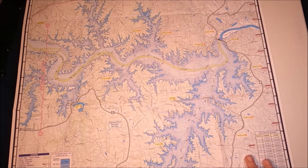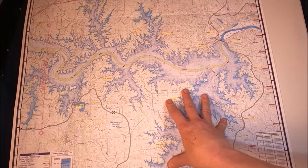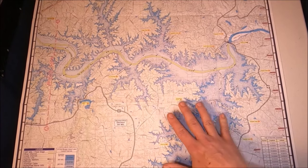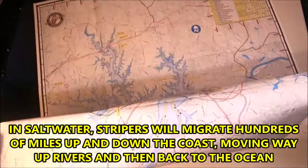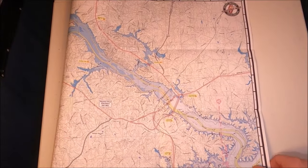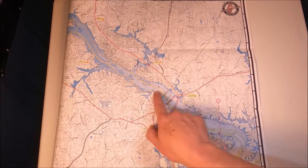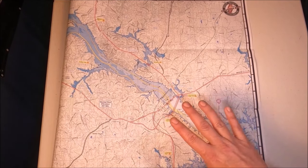In fall, a lot of these southern lakes will have what's called a false run. Striped bass will feel the urge to migrate — driven by air temperature changes, water temperature, and shorter days — even though they're landlocked. They'll come all the way up to the upper end of the lake just like they're spawning and hang out in these big long areas. You can catch them pretty much any way you like.